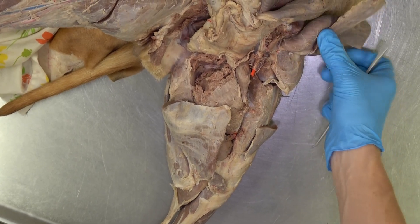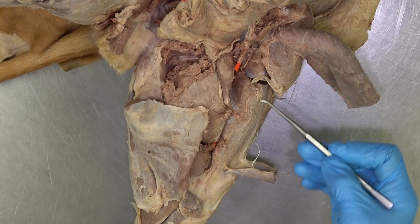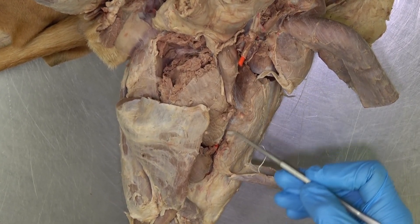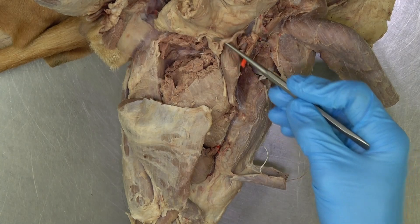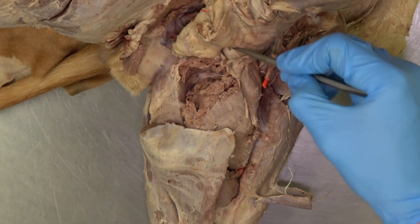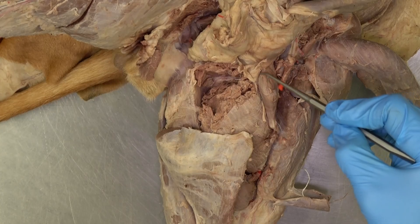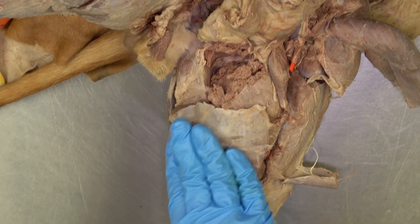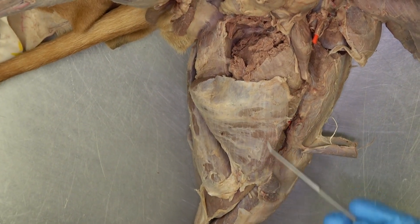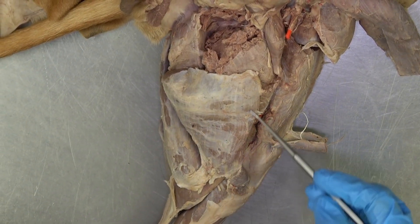If you reflect the sartorius, we can now visualize the vastus medialis muscle, which is part of the quadriceps femoris. We also see this small pyramidal shaped muscle — that's the pectineus muscle. The muscle that's quite superficial and overlying a lot of these other muscles, including the adductor, is going to be the gracilis muscle.